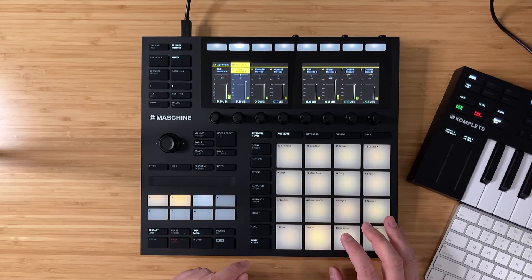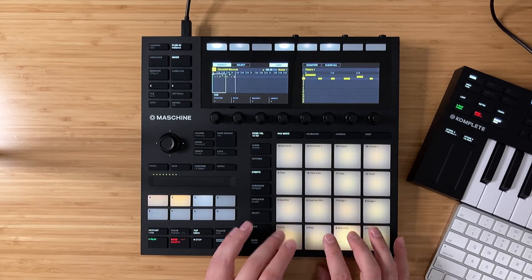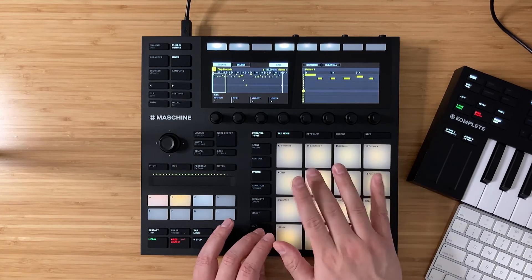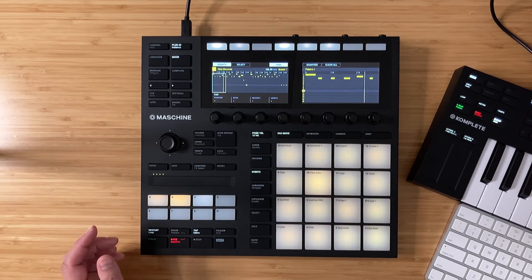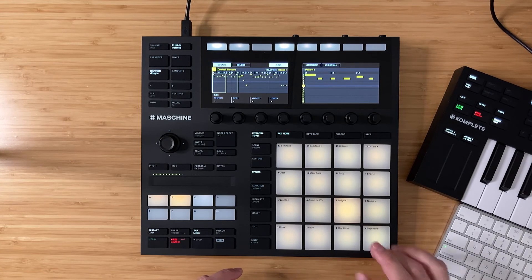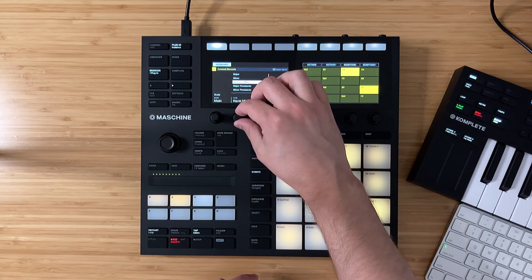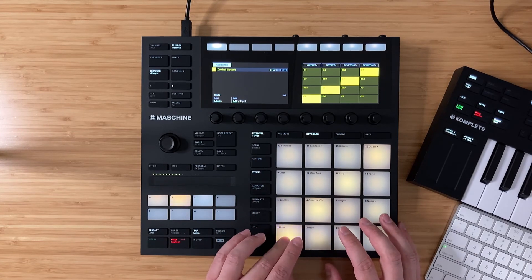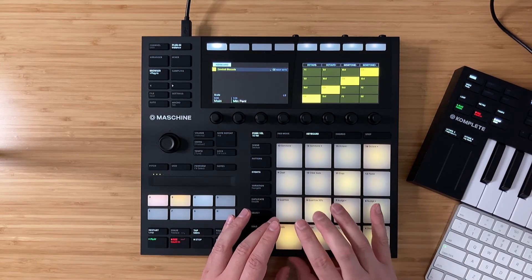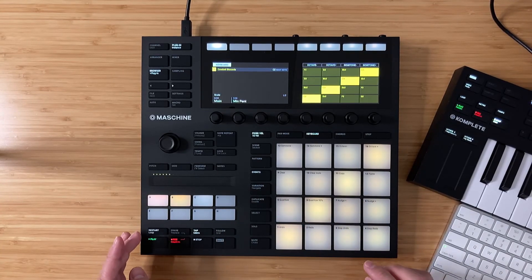Honestly, Motherboard has some really killer kicks, snares, and claps in this pack. I love how that sounds. Let's round out this beat — I want to use this cowbell sound. Love that cowbell sound. So I'm going to go into keyboard mode, flip this over to minor pentatonic, and record in an idea. I like these notes, so let's record it in. Love it.